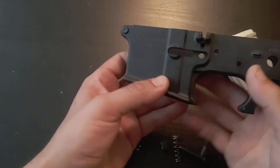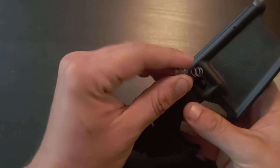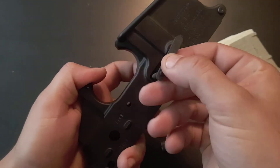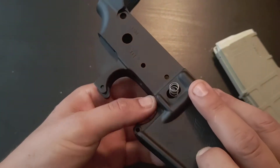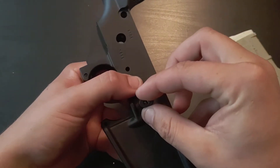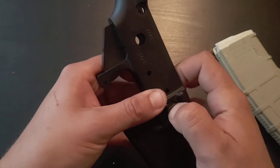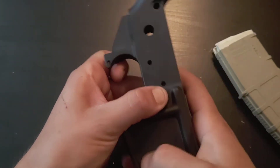So this is really simple. Start off by sticking your spring through where your actual release button will be, then come through the other side and drop that all the way through. Then take your mag release button again and just compress the spring into the receiver and hold it down.